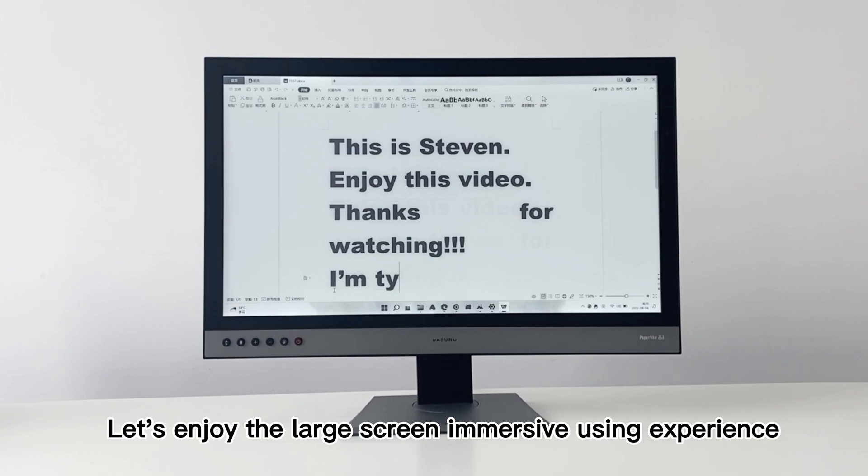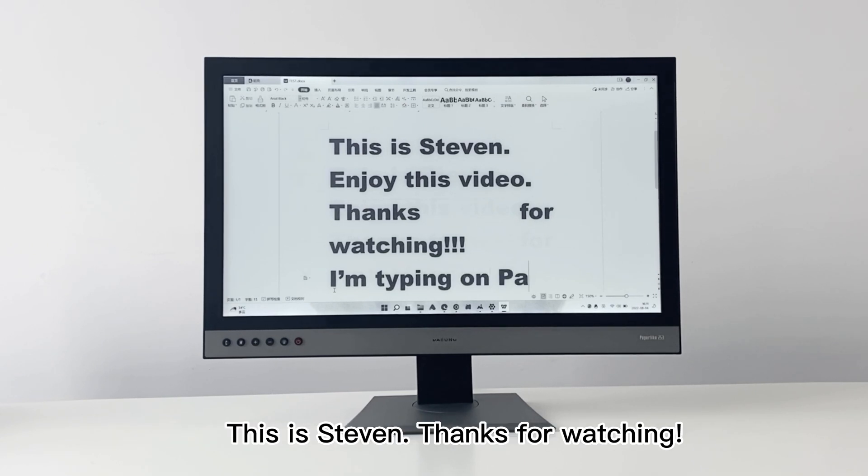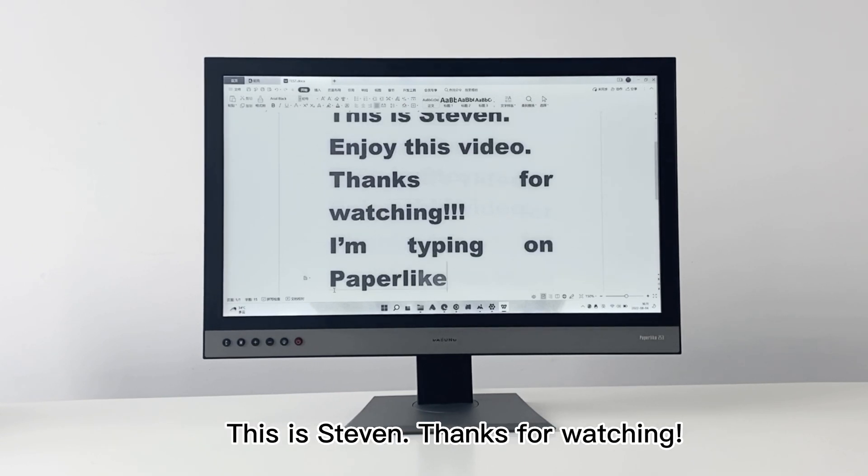Let's enjoy the large screen immersive viewing experience. This is Steven — thanks for watching.